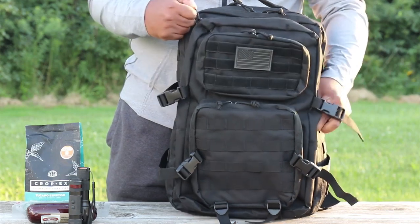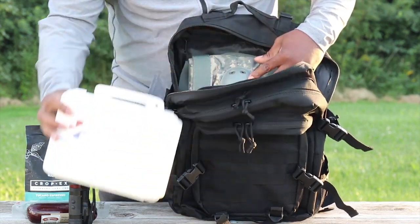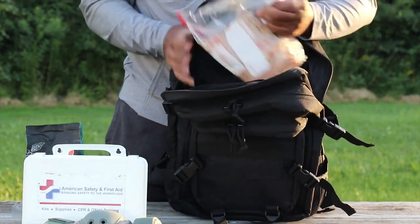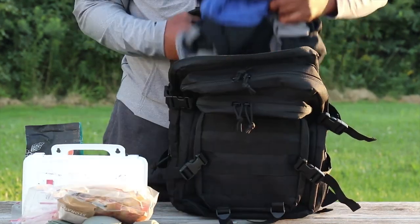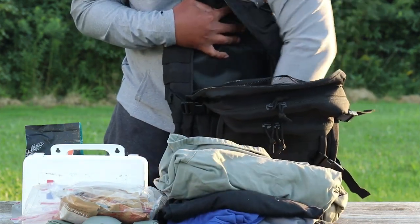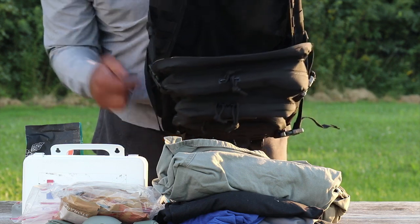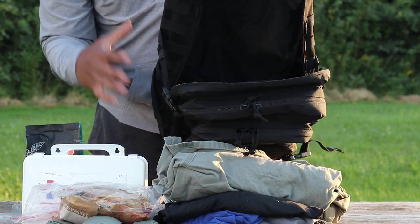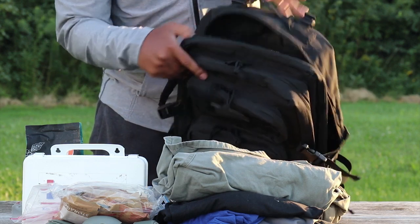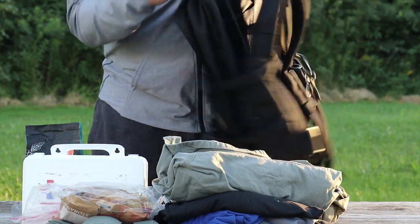Now let's get into the main or primary pocket. In this primary pocket I'm carrying a first-aid kit, elbow pads, some food, and clothing from a recent trip. Look at that capacity — it's amazing. They're calling this a 40-liter pack, saying you can carry as much as 40 liters in here, which is really impressive.